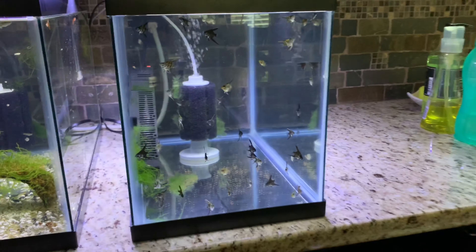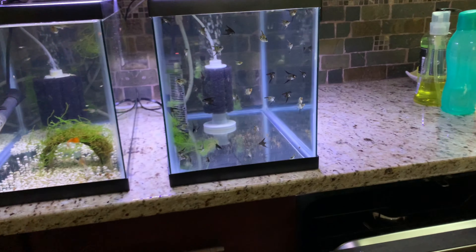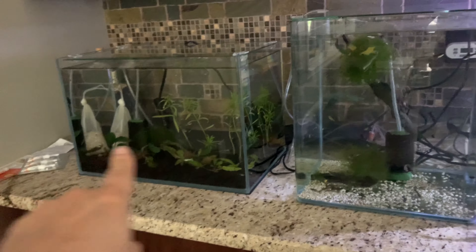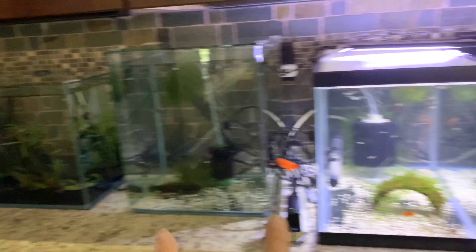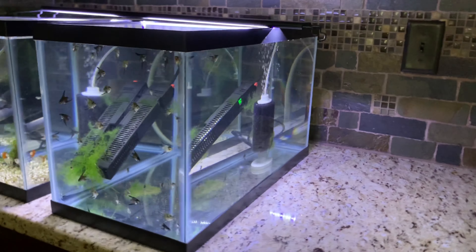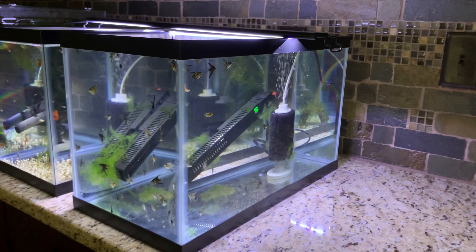That'll be good because I did not intend for there to be tanks this close to the sink. I intended for maybe the first two tanks, but then it became like 'okay, one more.' I really didn't intend for there to be tanks as close to the sink as there are now, but yep, that's what's happening.